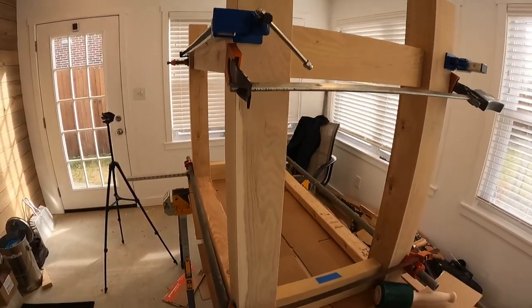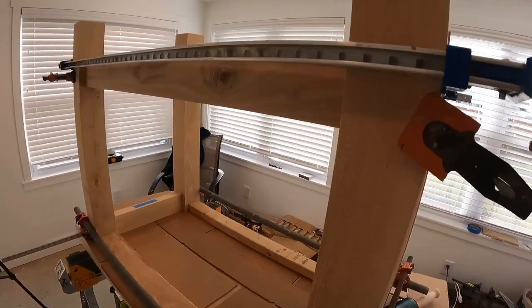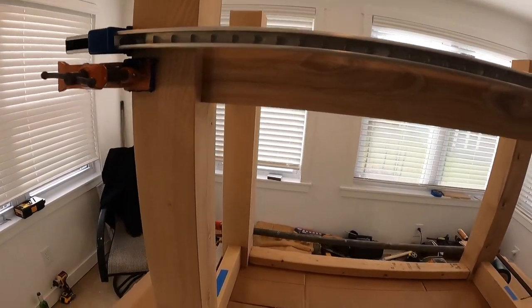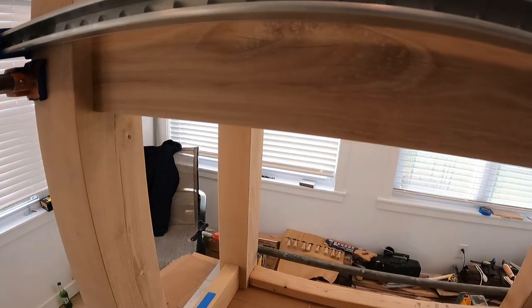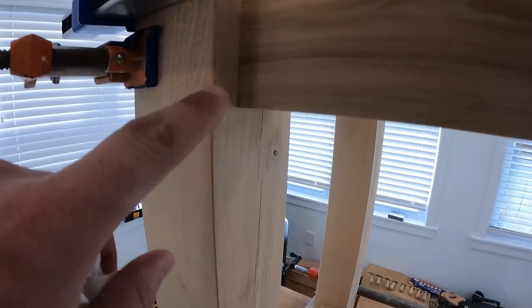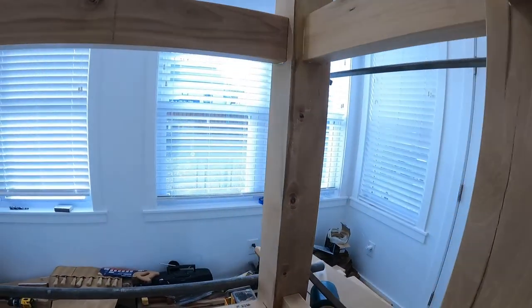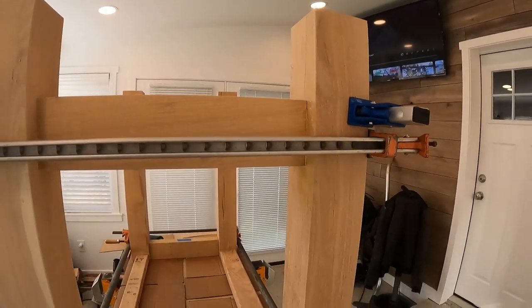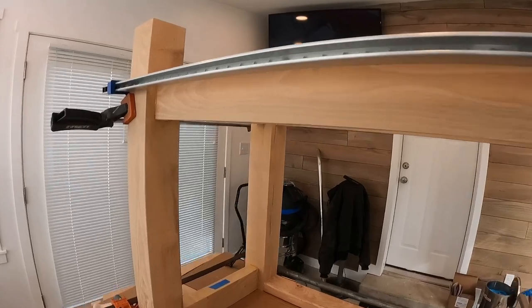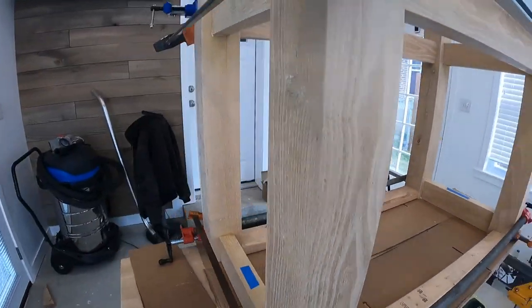I kind of had to ignore the camera there for a minute because with one person this is a bit of a task - getting all the clamps and joinery put together. It's looking pretty good. I've never done this type of work before; this is my first time cutting mortise and tenon joinery. Some of my joints are perfect, some are a little off on the inside, but they're on the inside so it doesn't matter. For a workbench - this isn't some fine piece of furniture going inside a house - I am pretty pleased with how this came out.